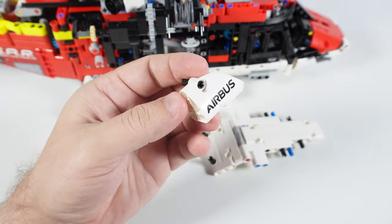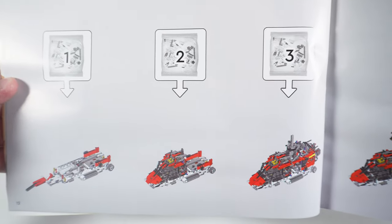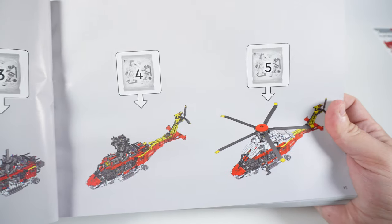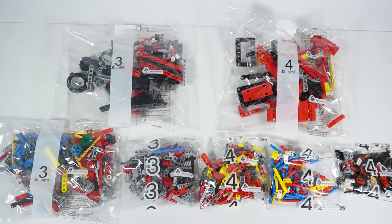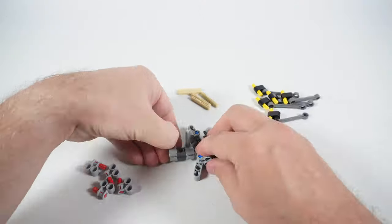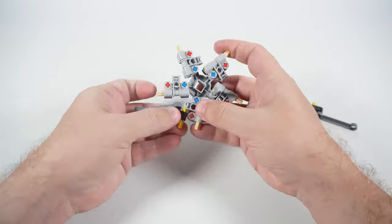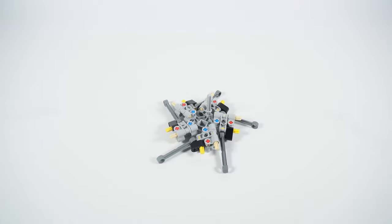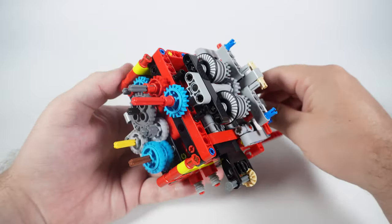The building process is split into five stages; each stage consists of three to four plastic bags. I found the stages to be quite large and would prefer to have more of them but smaller. If you want to build this set within a single session, that would probably take you about four to six hours. The most interesting stages of the build in my opinion are the third and the fourth ones.